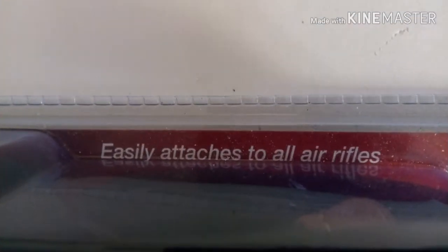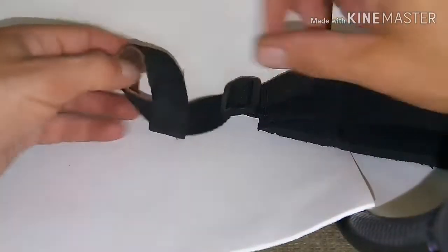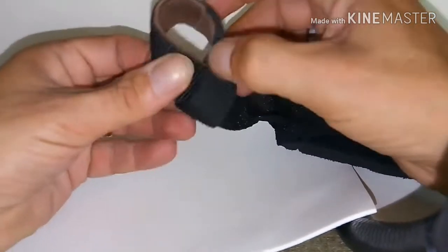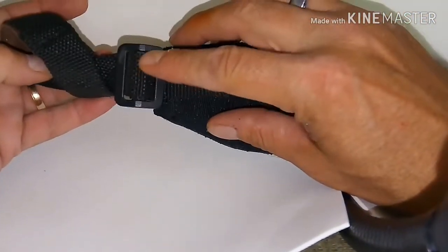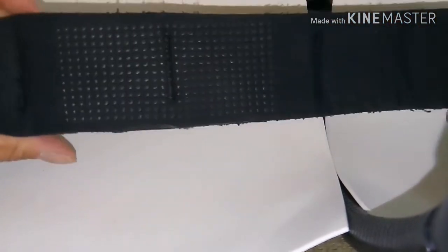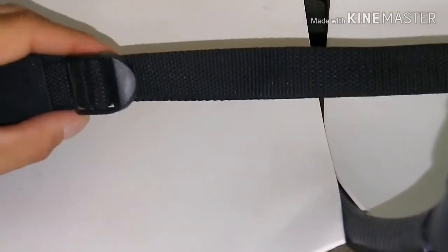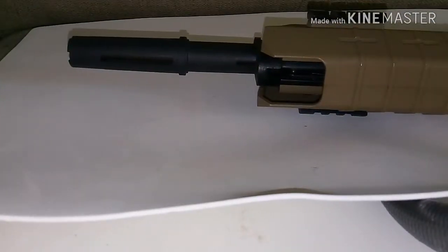Let's take a look at what we get here with the Gamo Gun Buddy. It says it easily attaches to all air rifles and we'll try out several different air rifles. The front part of the sling has a leatherish material on the inside to go around the barrel, which helps it hold pretty good. It's fully adjustable for length, and there's some pebbling on the padding to keep it from slipping off your shoulder. The back end is also adjustable for the stock.